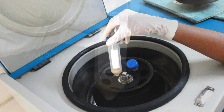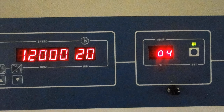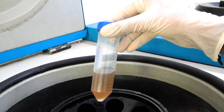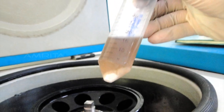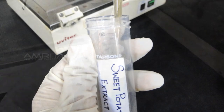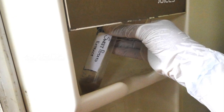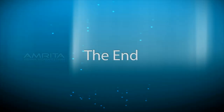Centrifuge the filtrate at 12,000 rpm for 20 minutes at 4 degrees Celsius. After centrifugation, take out the blue capped tube. Carefully transfer the supernatant into a new blue capped tube. The pellet is discarded and the supernatant is stored at 4 degrees Celsius in the refrigerator.